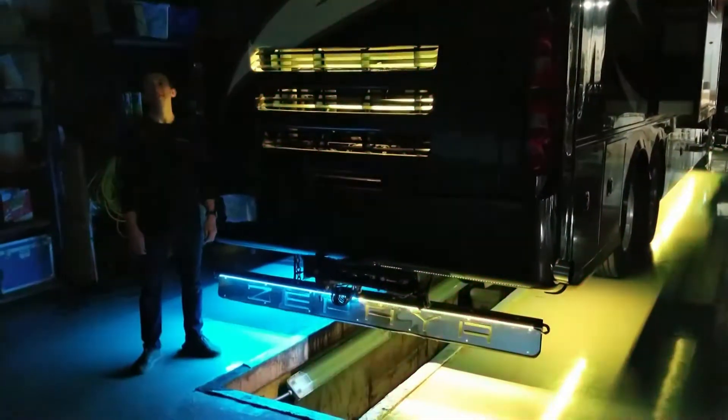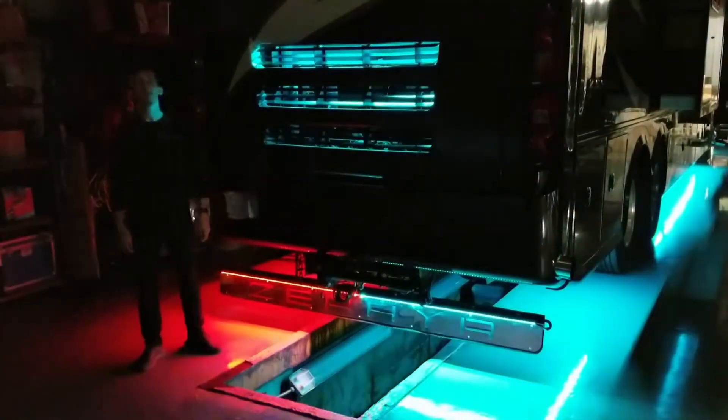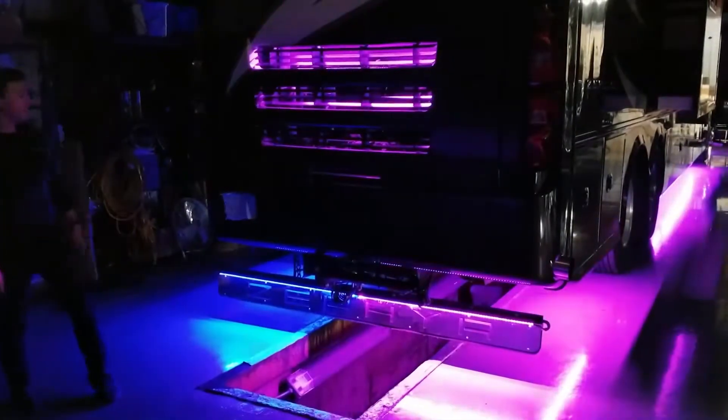Taylor here with Boogie Lights. Today we're going to be taking a look at one of our newest products — it's our Rockguard LED light kit for RVs.